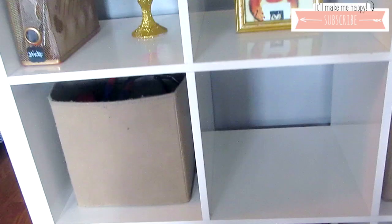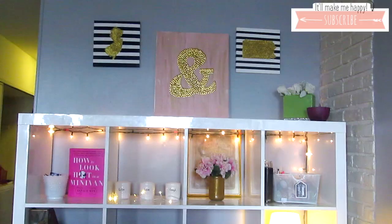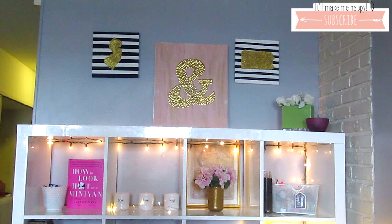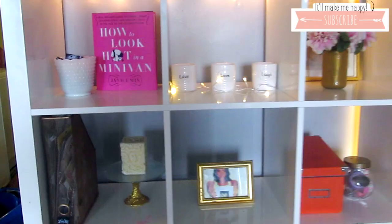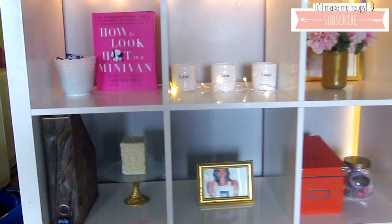Down here is where I store all of the kids' toys. I've always used this for kids' storage — I always use the bottom two shelves for the toys and then use the cute stuff at the top. I would put decor all the way down, but as you can tell, Mr. Quincy is getting into everything, so I can only put it above him so he doesn't rip everything.